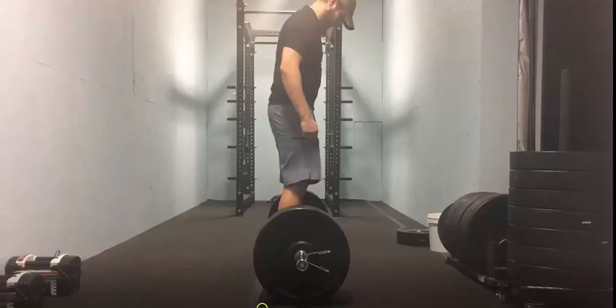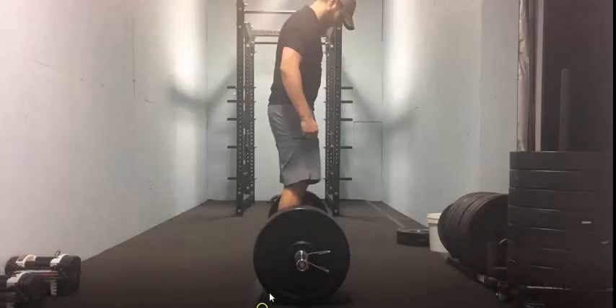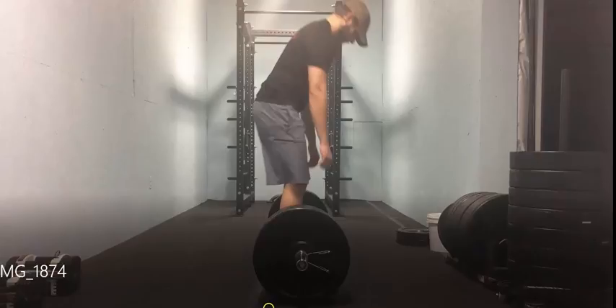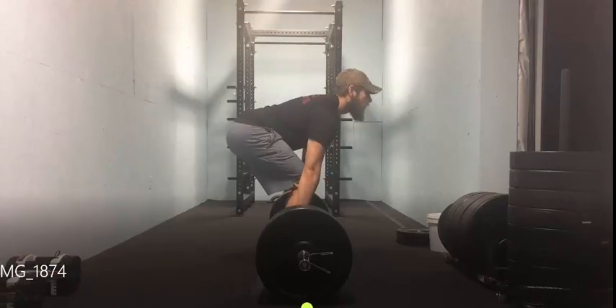Hello everybody, welcome back to part two of how to properly perform a deadlift. This picks up from part one — if you haven't watched part one yet, go ahead and click the link. That covers the setup in terms of feet and hands. This video is shot from the side and we're going to go through the lifting process and talk about some angles. You have to watch part one to understand how my legs and arms are set up, which you won't be able to see from this angle.